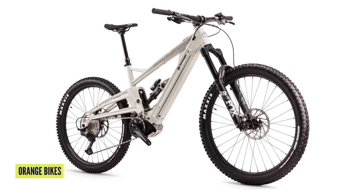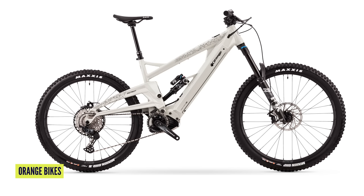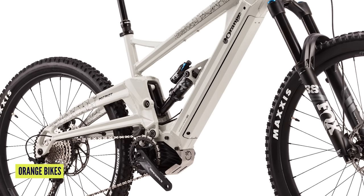It is a 170mm enduro v-bike with mixed wheels only, and it's taken some cues from the new Switch 7 and Stage 7 in their suspension design. It kind of looks like a Patriot — I think it does. I think it's a good homage to that bike.